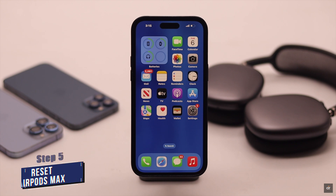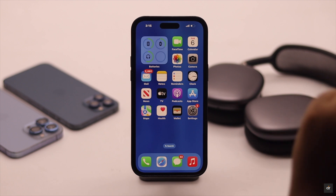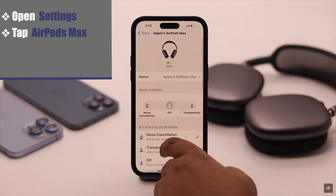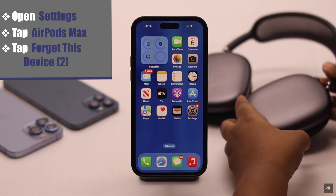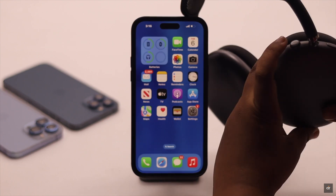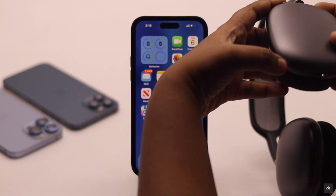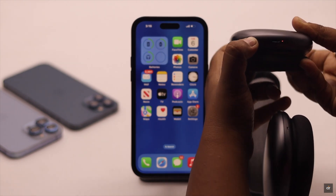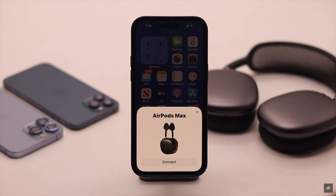If nothing else works, you can reset your AirPods Max. Before you reset, go to Settings, tap on your AirPods Max, scroll down, tap Forget This Device, and tap Forget This Device again. Now take your AirPods Max and press and hold the Digital Crown button and the Noise Cancellation button together. Keep an eye on the status light and hold the buttons until the status light changes color to red. After it is reset, you will get a pop-up on your iPhone — simply connect it back again and it should fix the problem.